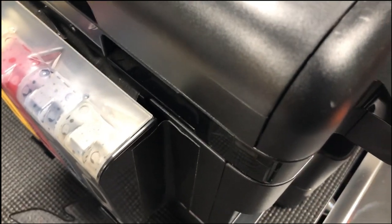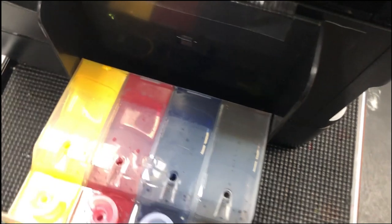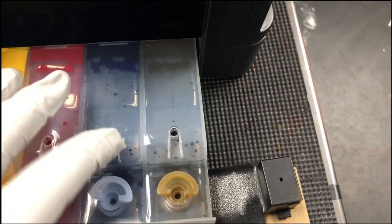We're going to use this brand new printer as an example. Let's check a couple things first. First, we check the ink supply. Make sure the small plugs are unplugged. These should be plugged only if you're doing shipping, but in normal use you should unplug them.